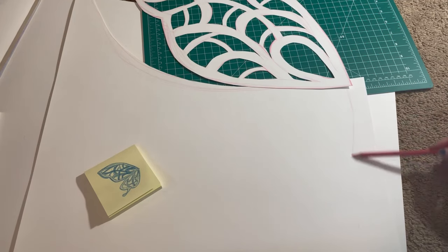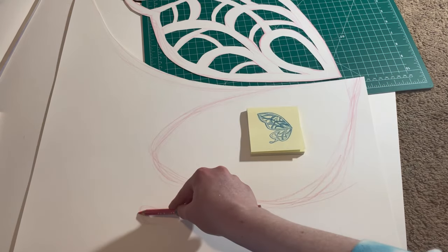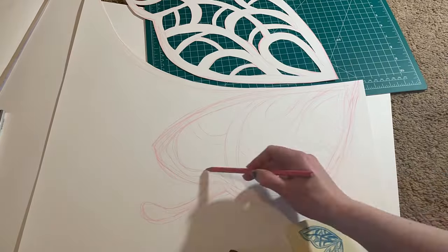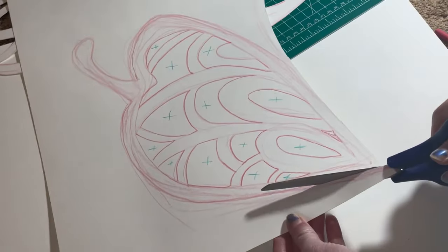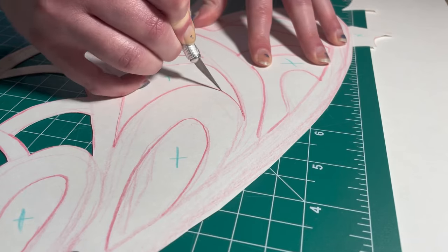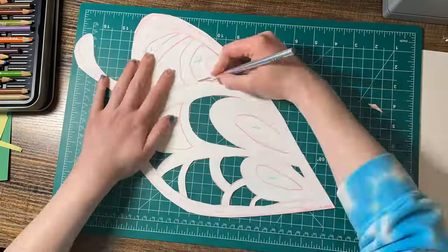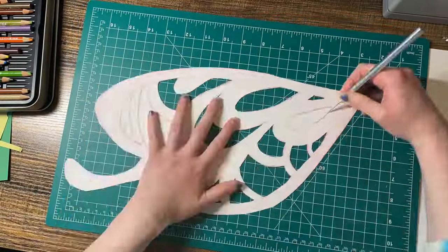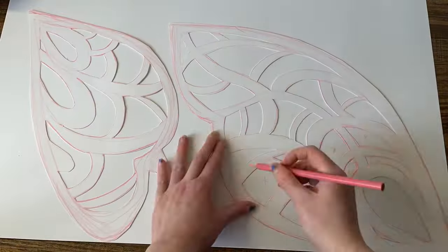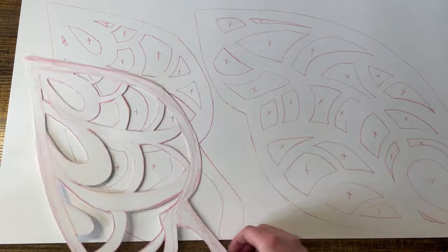With the top wing cut out, I then took it and used it as a guide to sketch out the bottom wing. This helped me map out the size I wanted and make sure it looked good with the top wing. Then I just used that first set of wings as a stencil to draw out the second set of wings.